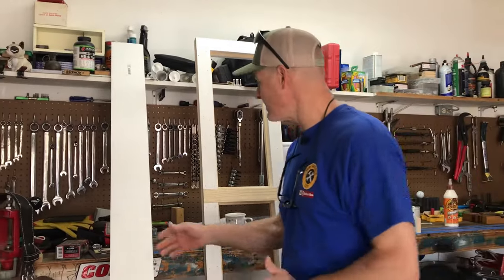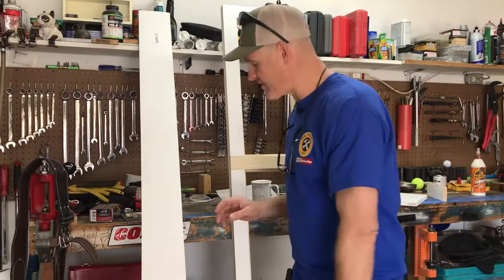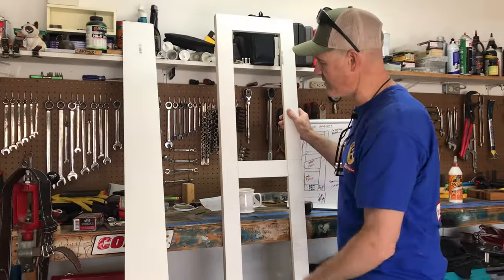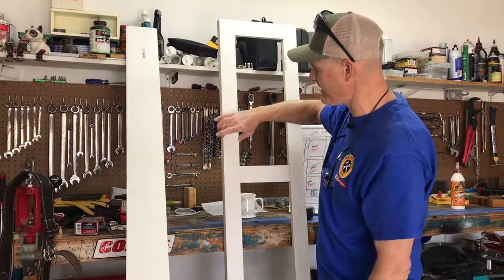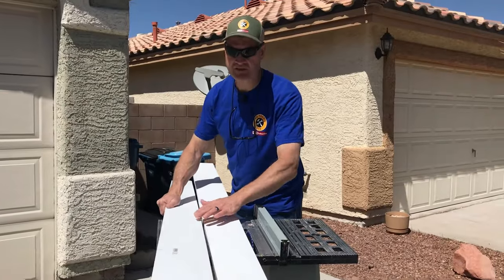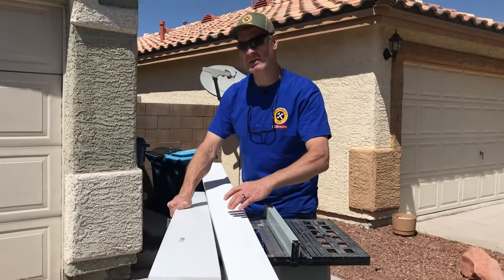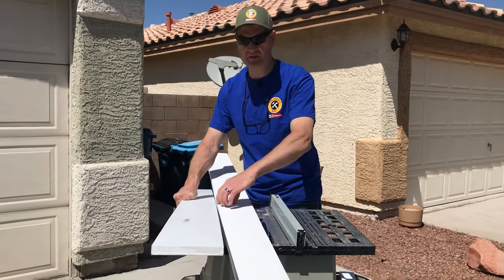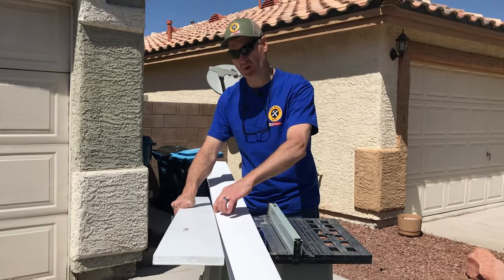Let's get started by ripping the pieces that we need. We're going to build the A door first and then we'll build the B door, so we'll rip these on the table saw. We've got two boards left — this is going to do the A door and the B door. We're going to rip the A styles two and three quarters, and then that'll leave enough for the B styles at two and a quarter.